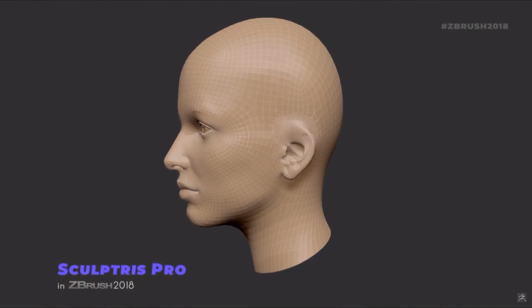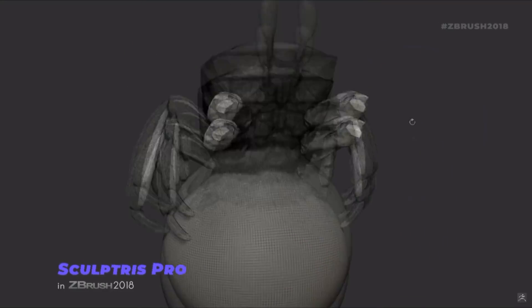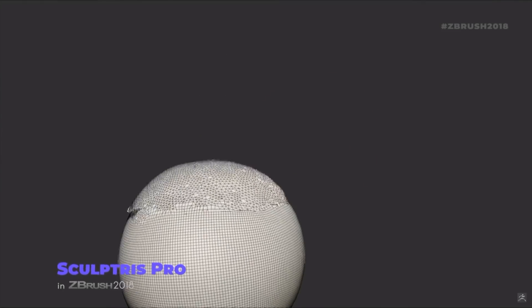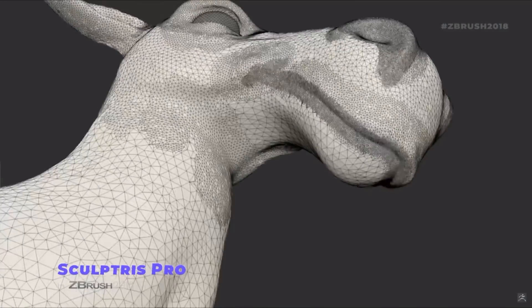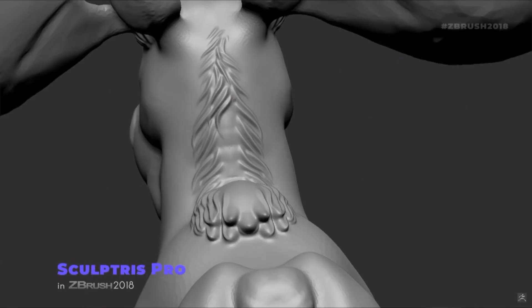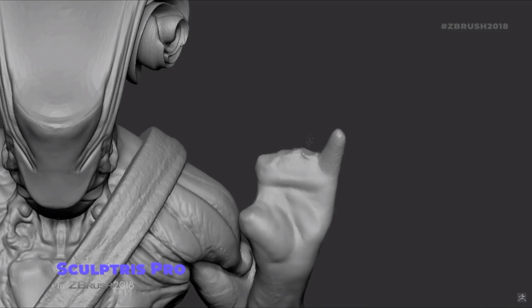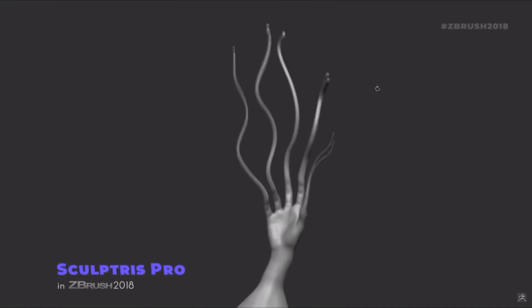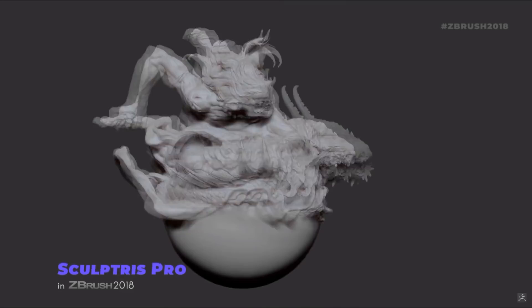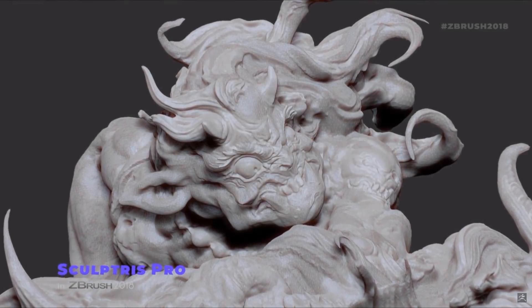All right, now on to the new features. SculptrisPro is the big daddy this time around, and it's hard to say right now without using it, but I think this is going to speed up workflows and give users a lot more control over their mesh. Essentially, as you sculpt, your geometry is updated on the fly through a term they coined 'tessemation' — a hybrid of tessellation and decimation. There are also some cool new features to sculpting while holding shift with this mode activated.